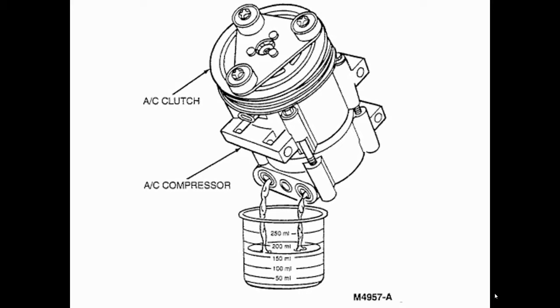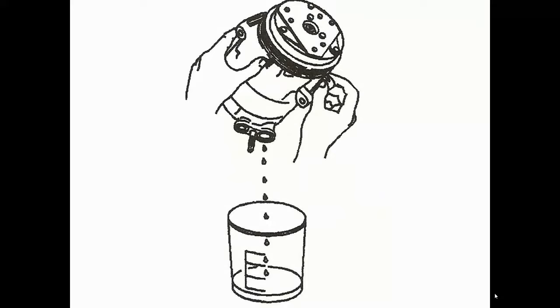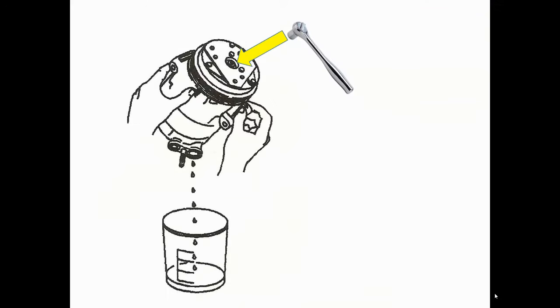In this particular image there's a lot of oil coming out. Most of the time when you drain the old one, you want to know how much is in there, because that's going to help you decide how much to put into the whole system. While draining the new one, I like to get all of it out. I take a tool to start turning the clutch so I can work the guts, move the pistons, and try to get all the oil out.